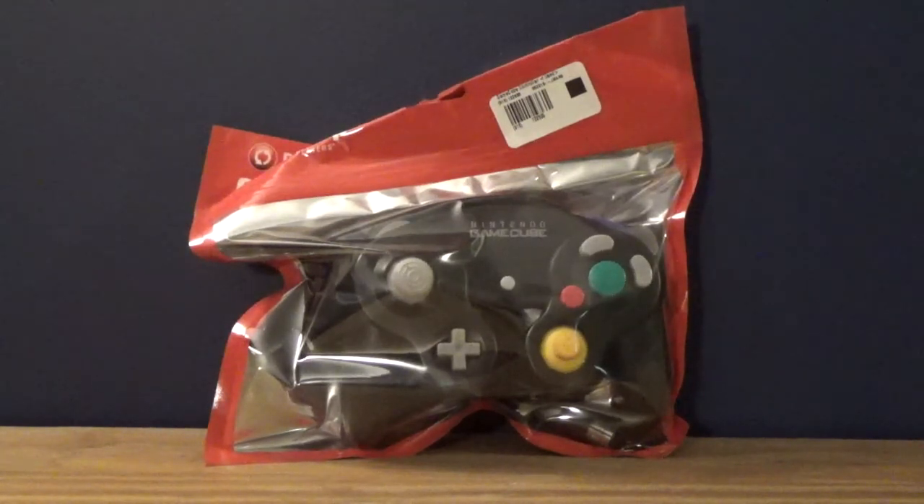That doesn't mean I haven't used an official Nintendo brand GameCube controller before, because I've been to my friend's house and played games there. And they're so much better - like, unbelievably so much better. I've been missing out for the past two years, ever since I've had my Wii.